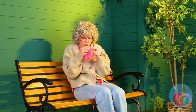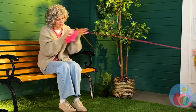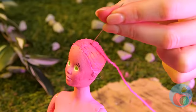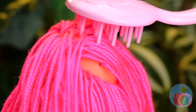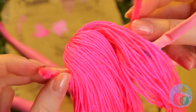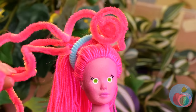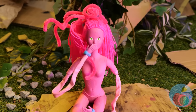Wigs are all the rage this season — ooh, yarn, and it's already her favorite color. You might feel a slight pinch. Pink hair! Now she's ready for that anime convention. Let's style it up with some nice big curls. She's mommy long legs.